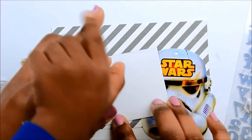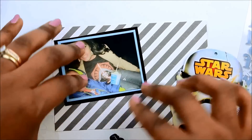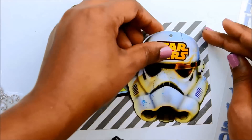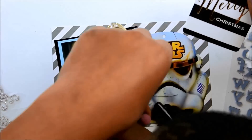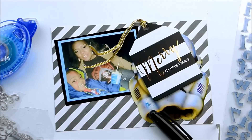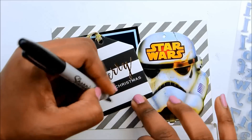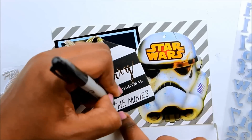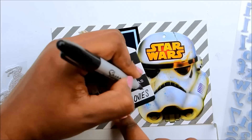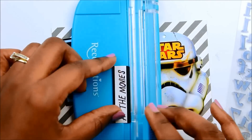This Stormtrooper head came with a pair of socks I bought, and my son saw it on my desk. The only way to get it from him was to let him help me put it on the layout, so he was my little helper. I had to get the glue tape out of his hand. I'm writing 'at the movies' on this tag, and since it had the black and white in it I'm going to cut the rest of the tag off and just use the bottom of it — I didn't have any tags with black on them.